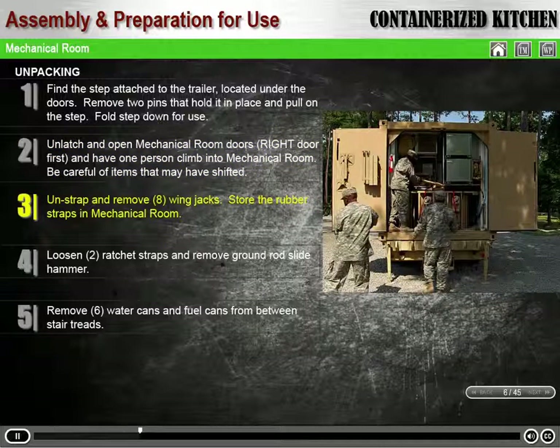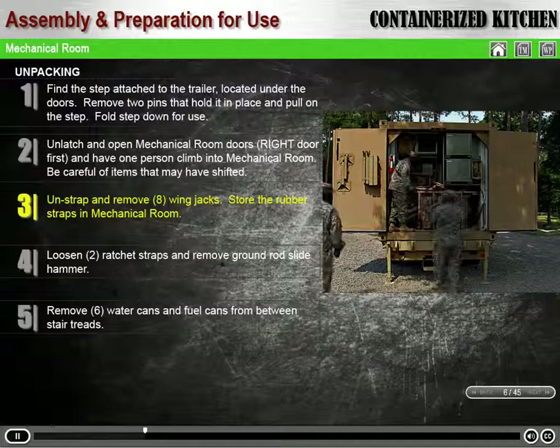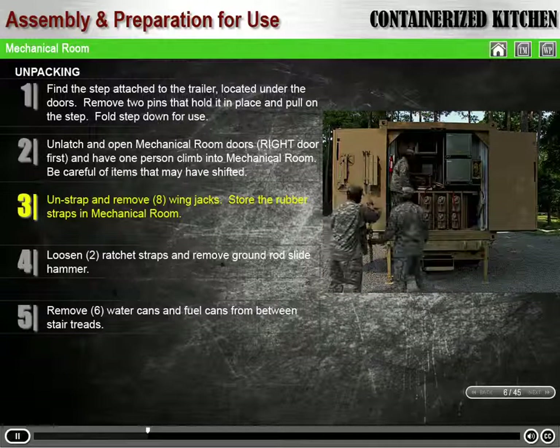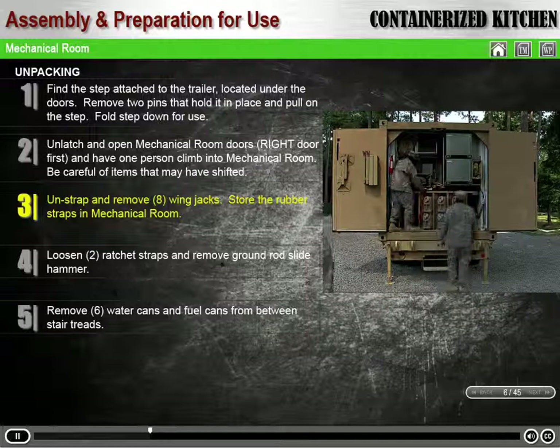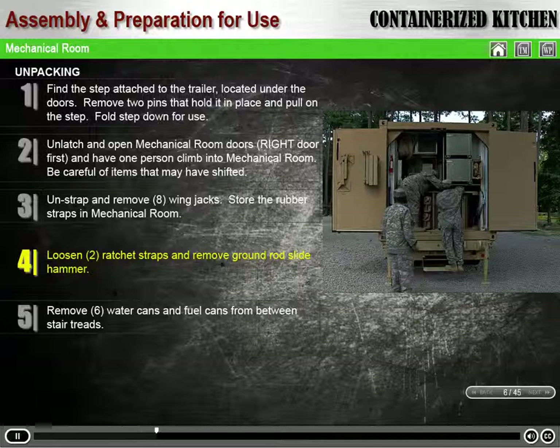Unstrap and remove the eight wing jacks from on top of the stairs. Store the rubber straps in any convenient location in the mechanical room, with one person holding the stairs to prevent them from shifting.